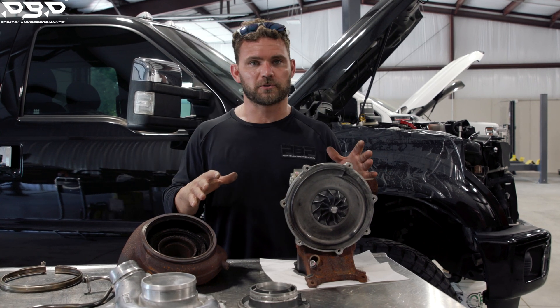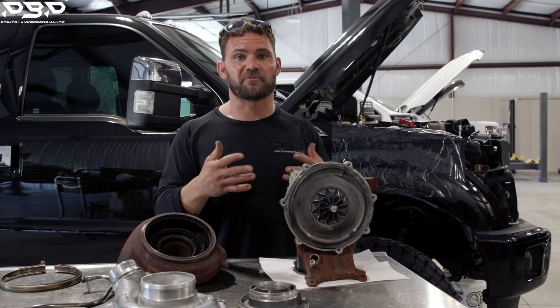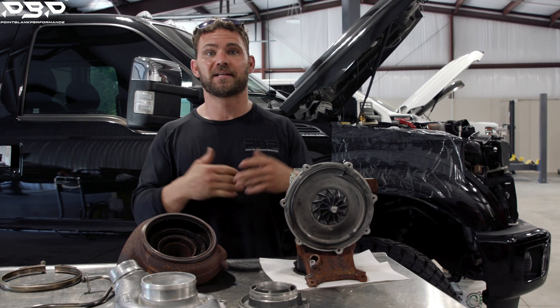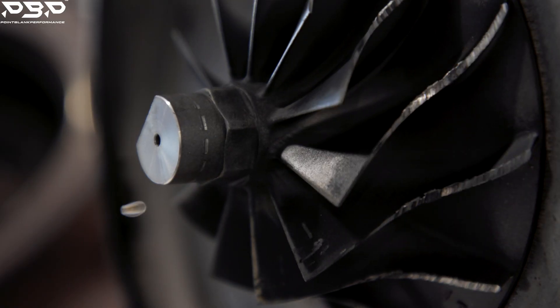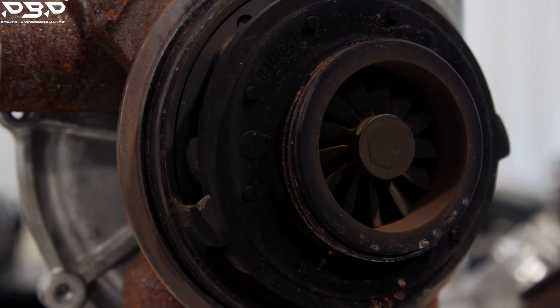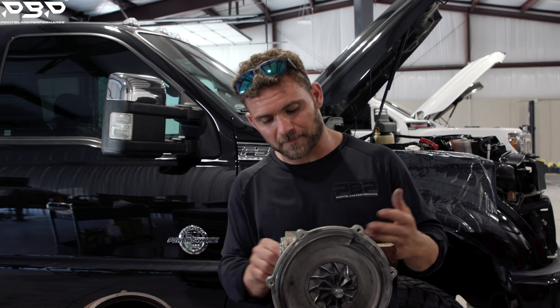First off, we're going to jump into this turbocharger and show you the components that failed, size it up, and of course we've got a surprise underneath the hood that ends with a dyno session. Diving into the factory turbocharger, let's hit the high notes. On the front, we call that the compressor wheel. Your factory turbocharger on the 2015-plus is 60 millimeters. On the back, it is 63 millimeters. We make anywhere between 560 on your 2015 to 2016 trucks to 590 on your 2017-plus models — so they make some pretty good power, but they're just inefficient.